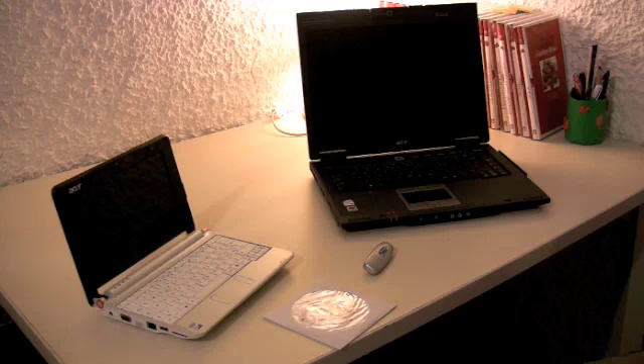Hi guys, what I want to do today is talk about setting up a recovery disc for your Aspire One. You'll need this if anything goes wrong. It's quite simple to set up but it does need explaining.